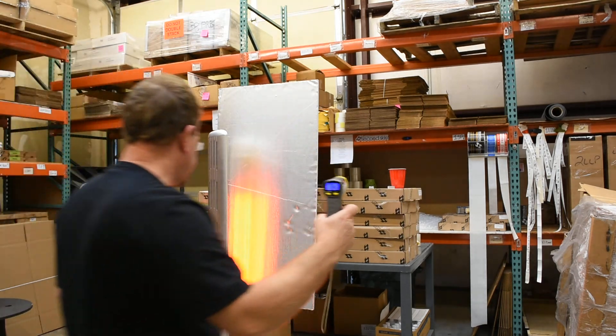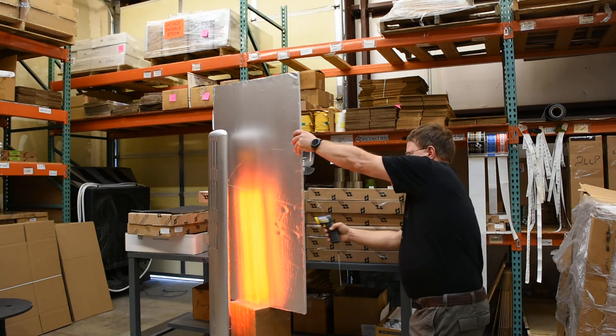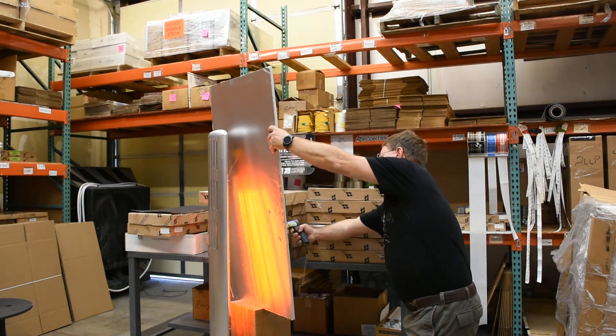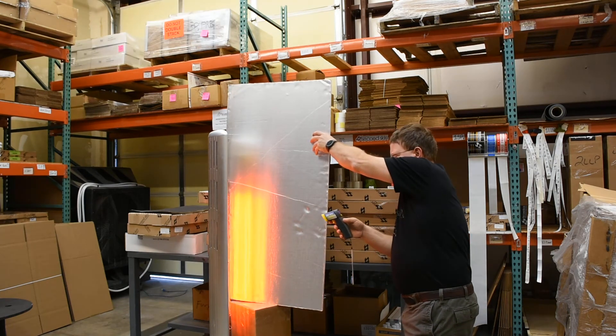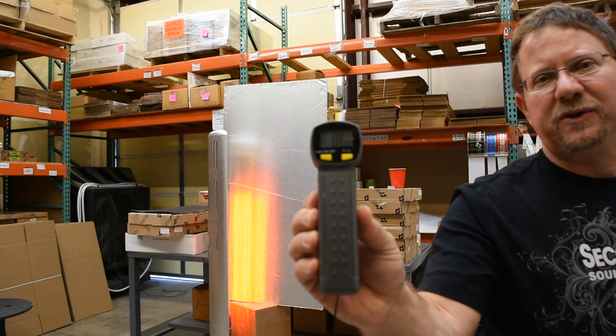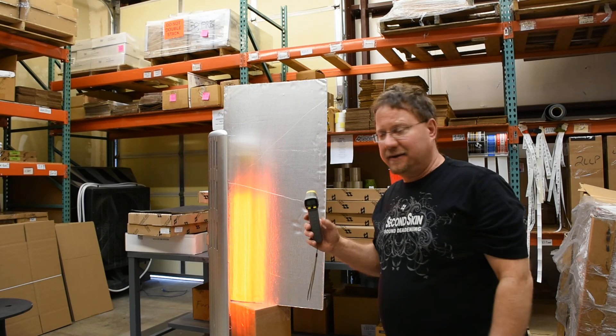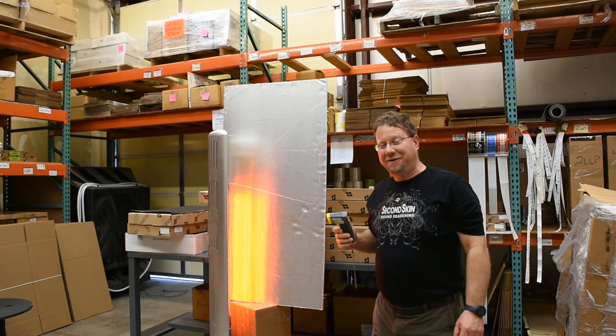And the temperature directly behind the heat is an amazing 86 degrees. We went from 325 on the front to 86 degrees on the back — very comfortable. Thank you guys for watching.